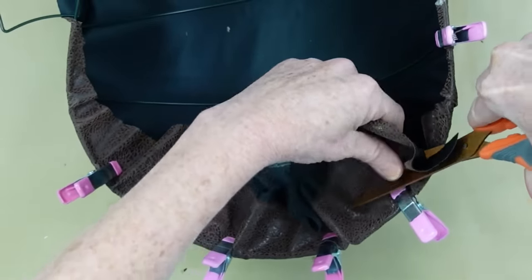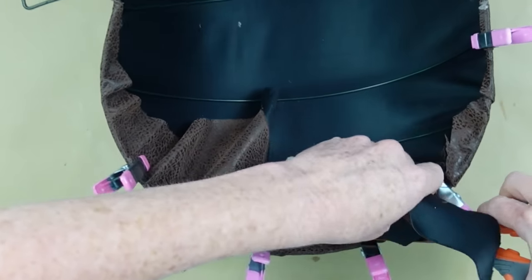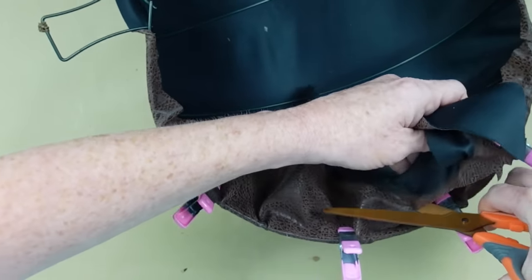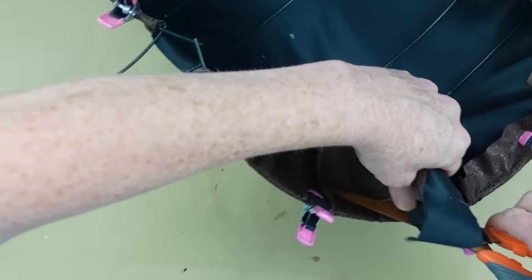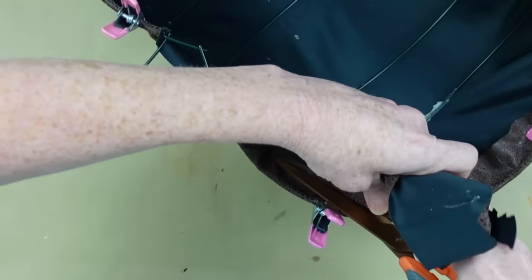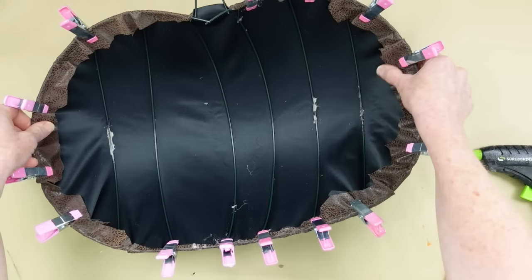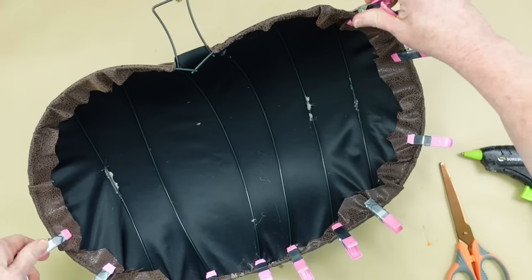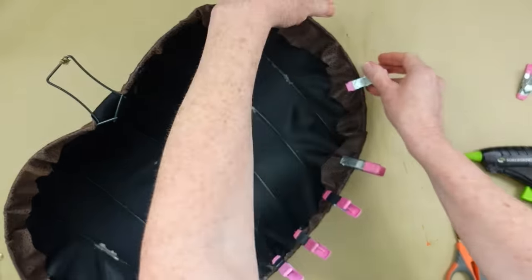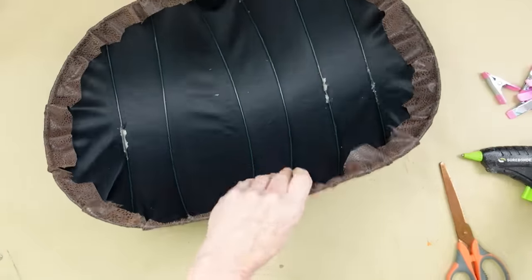Now you can very easily take your sharp scissors and go along the ends of those clips to trim off anything you don't need. If you leave your clips in place, this will ensure that you do not cut it too short. Nice and very nice. Then when you're sure everything is cool, take all your clips off and flip it over — I'll show you what it looks like.